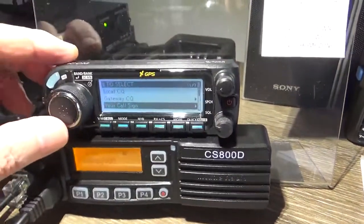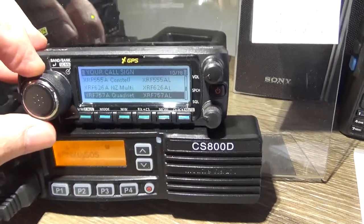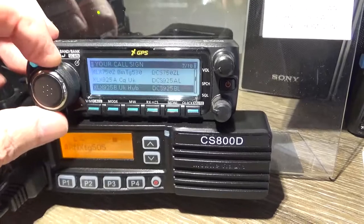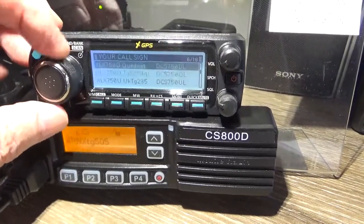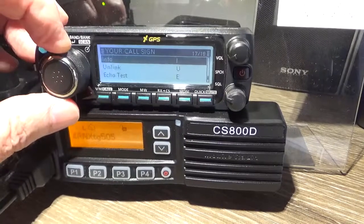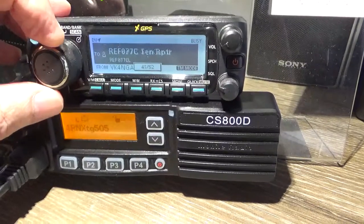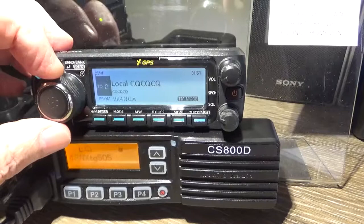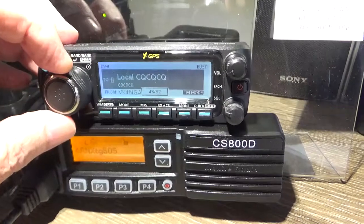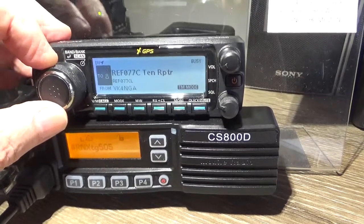Getting back to the radio settings — I use YourCall. That memory has all the reflectors in there, and this will work — this just replicates your hotspot. So this will just run any reflector: XLX's, XRF's. I've got about 40 reflectors in there. And then in amongst the reflectors I just have CQCQCQ set up, and also Info, Unlink, and Echo test. So we have those set up in there. That way you haven't got to push buttons and do a whole lot of stuff. You can look at my other videos and it shows you how I set that up.